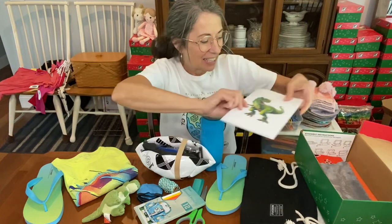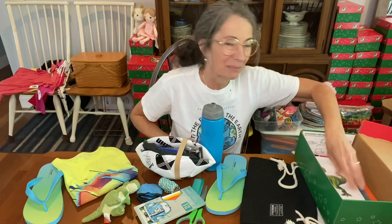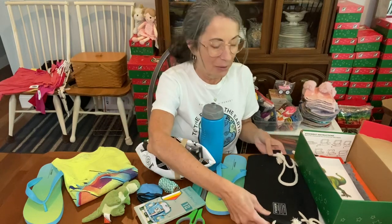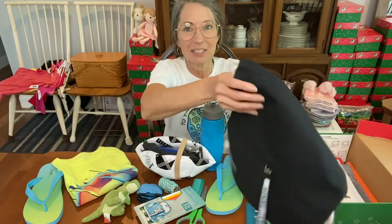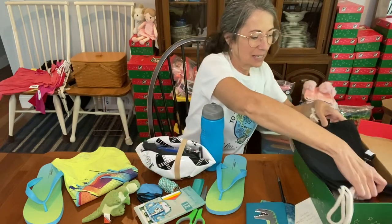It's a dino coloring book — those are great for the 10 to 14 year olds. You can print those out on blessingsintheshoebox.com. I'm going to keep going with the flat things first. This is a nice string backpack, and I'm going to put that flat down here.